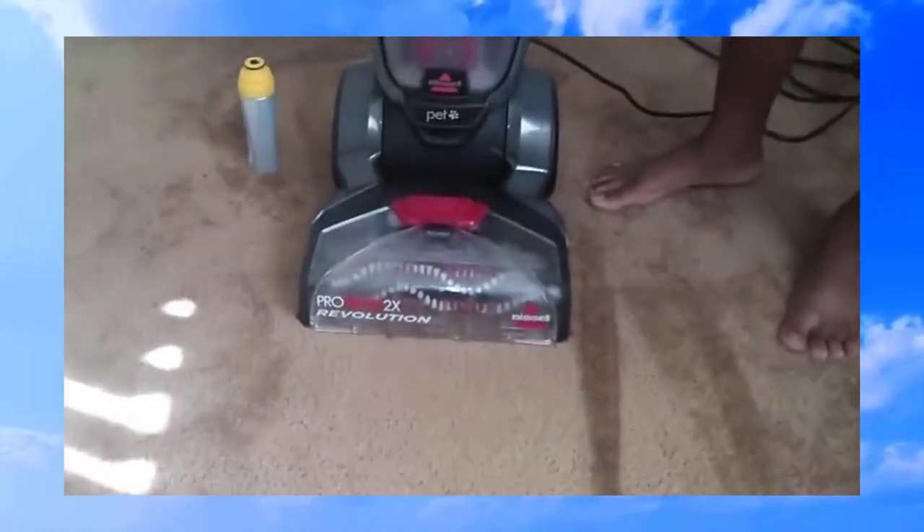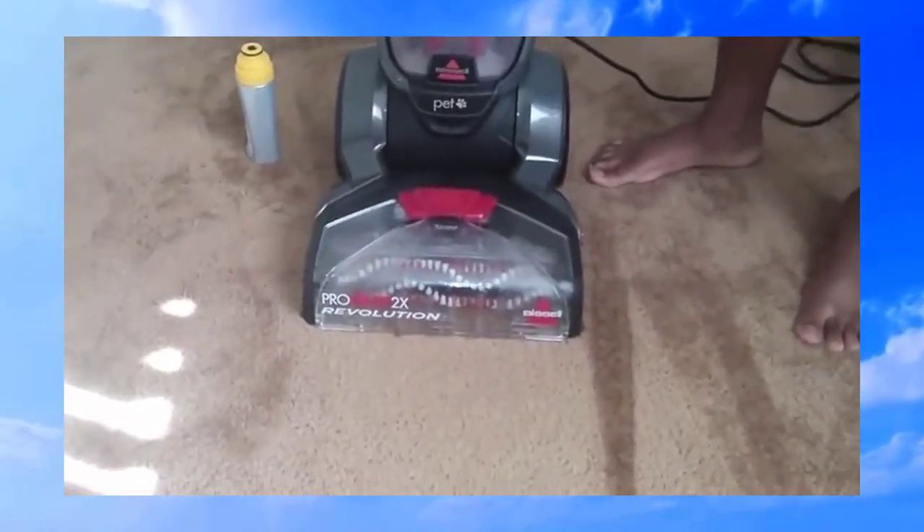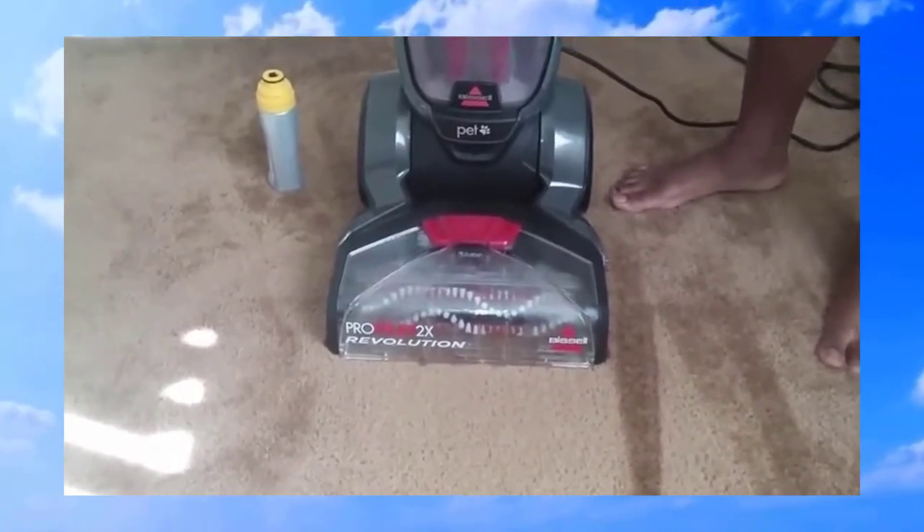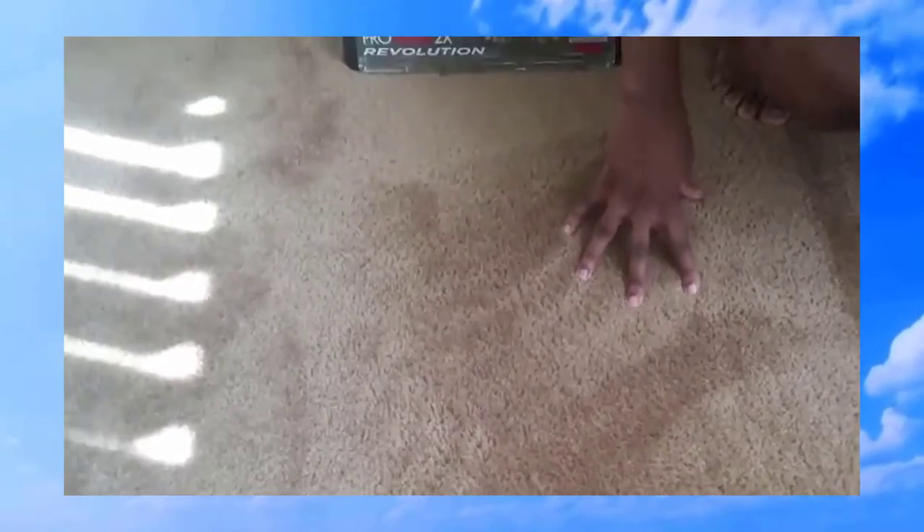Obviously I'm not going to do the entire carpet because I've already cleaned it over the past few days. But what you noticed was: as I pushed it forward, it pushed out water to clean, and when I pulled it back with my hand off the nozzle, it sucked up the remaining water. The carpet isn't really that wet, which means it's going to dry fast. When I first used it, it took about 30 to 45 minutes for the entire carpet in my house to dry.